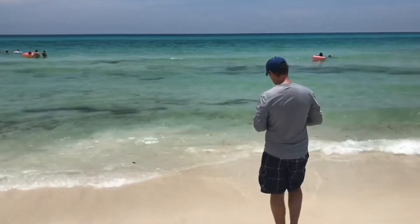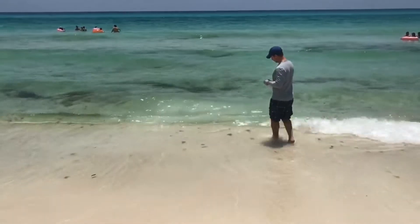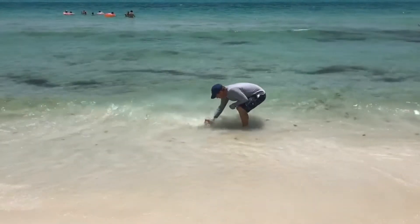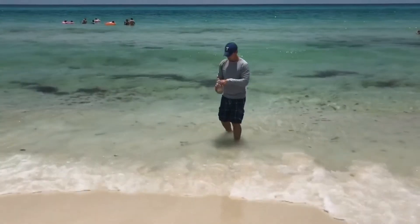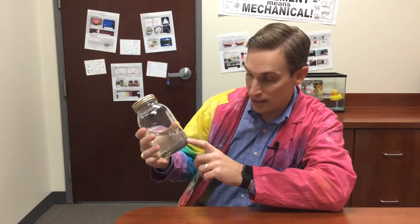So this summer I went to the beach on vacation. While I was there I went out into the ocean and I scooped up some salt water in a jar. Here I have the jar with my salt water, but you can see that I didn't just scoop up the water — I also scooped up some sand and some seaweed.